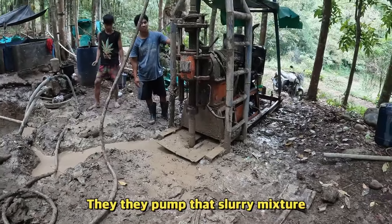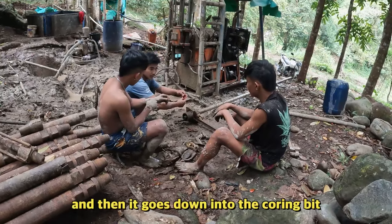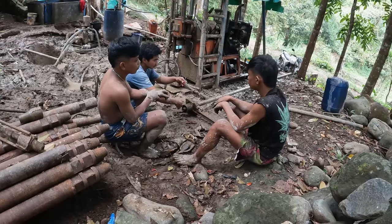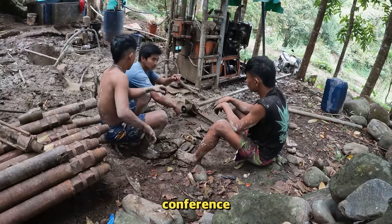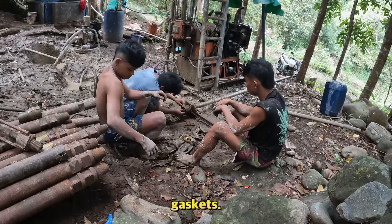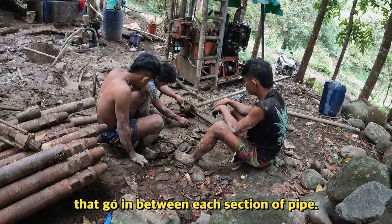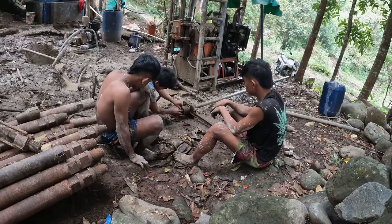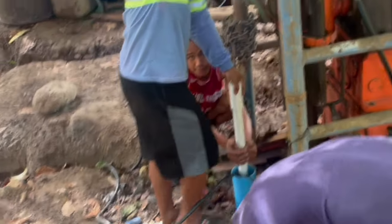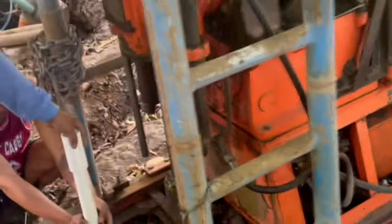They pump that slurry mixture up into the pipe and then it goes down into the coring bit to lubricate it. Right here the guys are having a little conference, deciding how to place the gaskets — there are rubber o-rings that go in between each section of pipe so that the slurry mixture makes its way down to the coring bit.